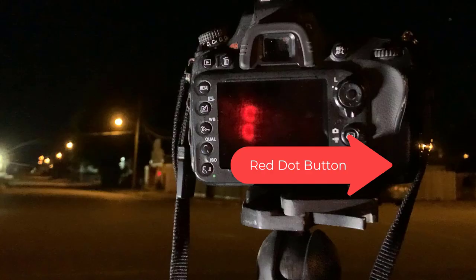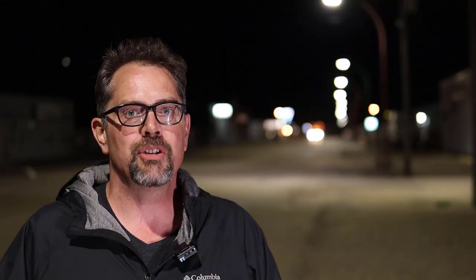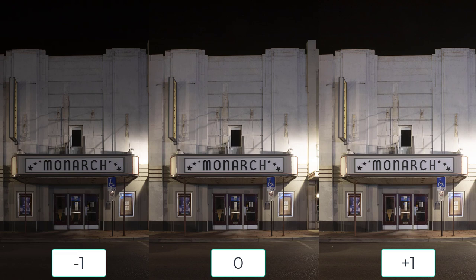If you're not sure if your camera has live view, your manual should tell you. For most Canons, there's a button with a red dot beside it — when you press that, it turns on live view so you can see on the back. For Nikons, there's a button or switch that says LV. Here's the same picture using three different exposure compensation values so you can see what it does. When you are finished with exposure compensation, you must put it back to zero yourself — when you turn your camera off and on, it doesn't reset.